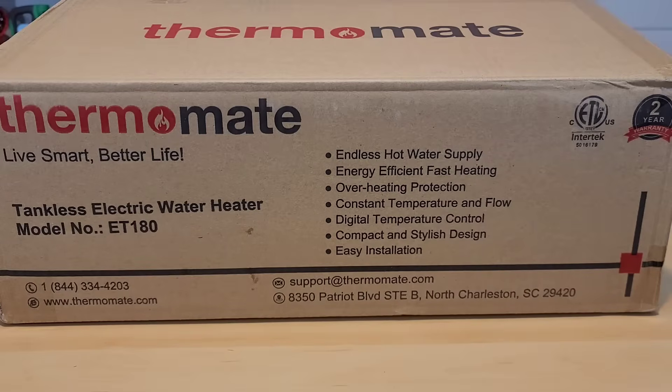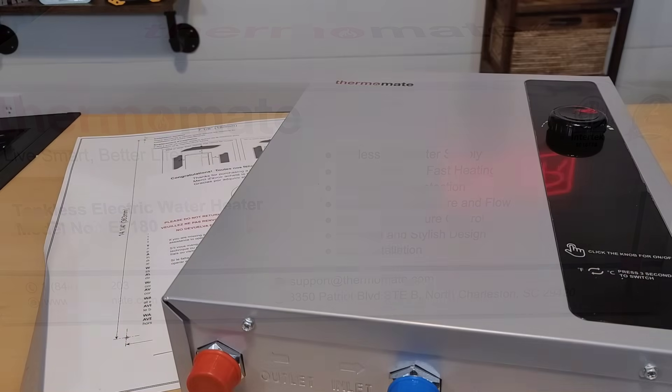I'm going to show those upgrades right here on the Thermomate model. This is the 18 kilowatt version, which is exactly the same as the one I had already installed. This one retails between $300 and $370, depending on any discounts — the highest I've seen is $370 and the lowest is right around $300. Let's unbox this to see what we get.